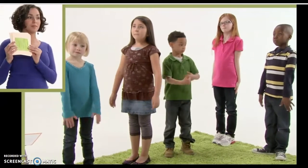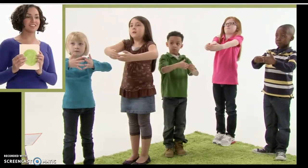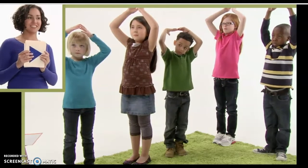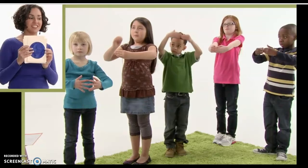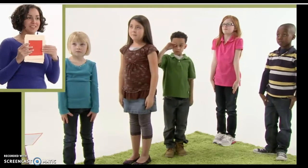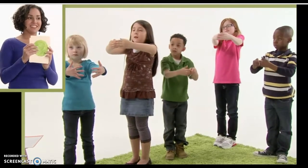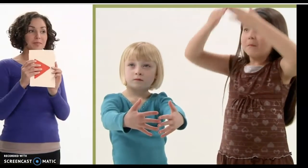Let's try it. All right, you're really focusing well. So you've really got your brains ready to learn.